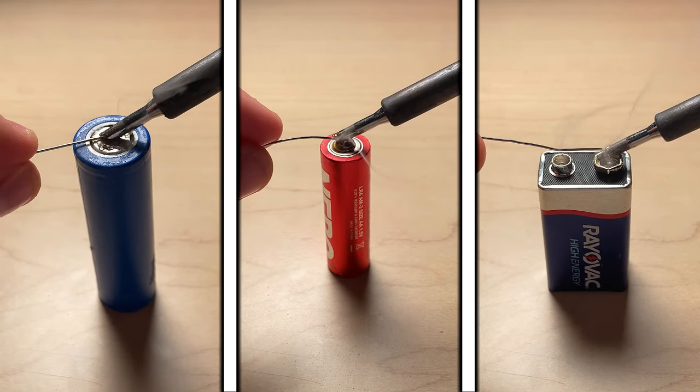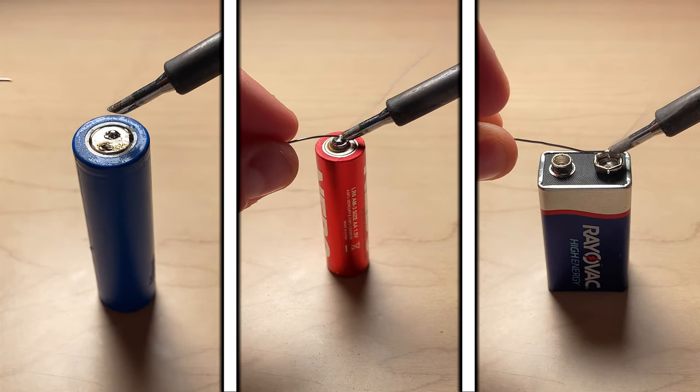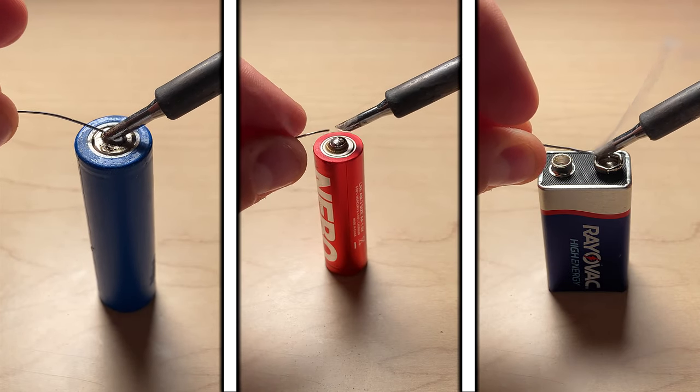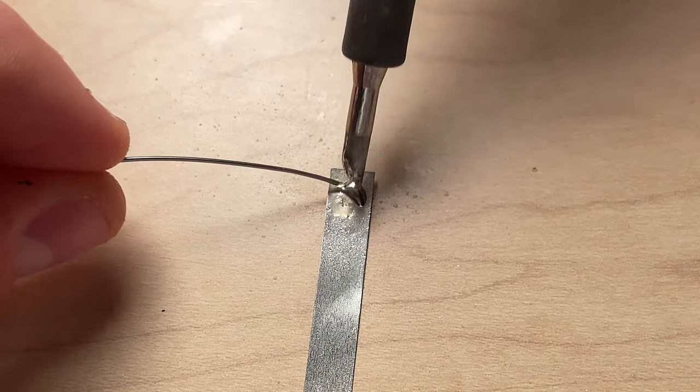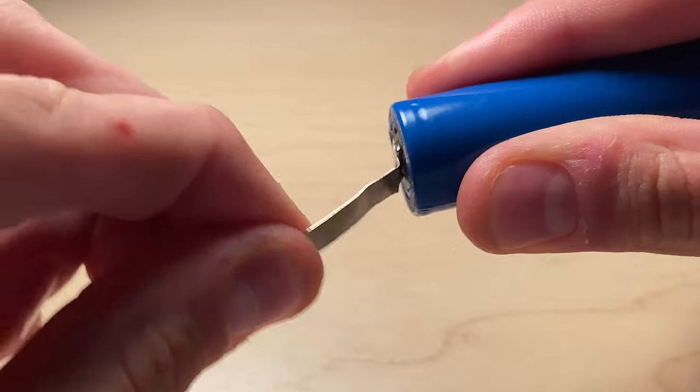Just like with the flux, you do not need to cover the entire surface. Do not hold the soldering iron on the battery's surface for more than 10 seconds. If you are using nickel strips as your connectors, please apply flux and solder to them too. This will help make the solder bond even stronger.